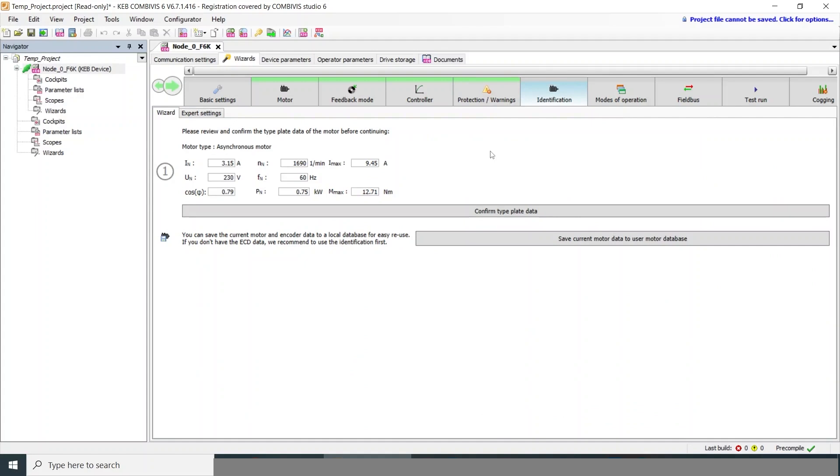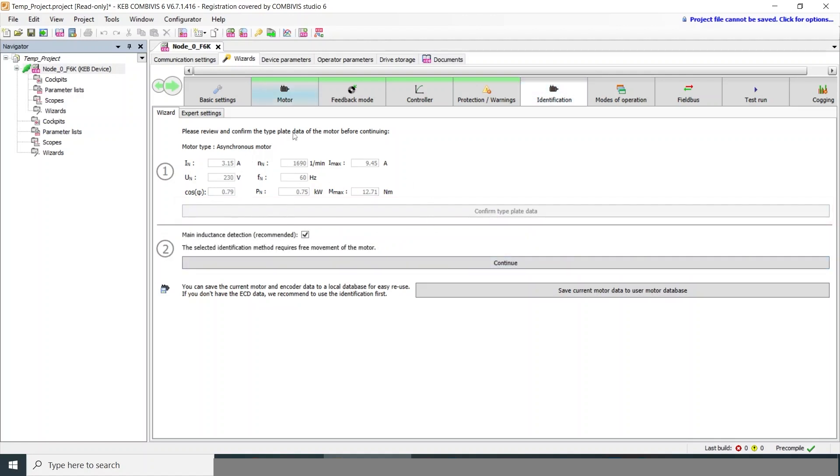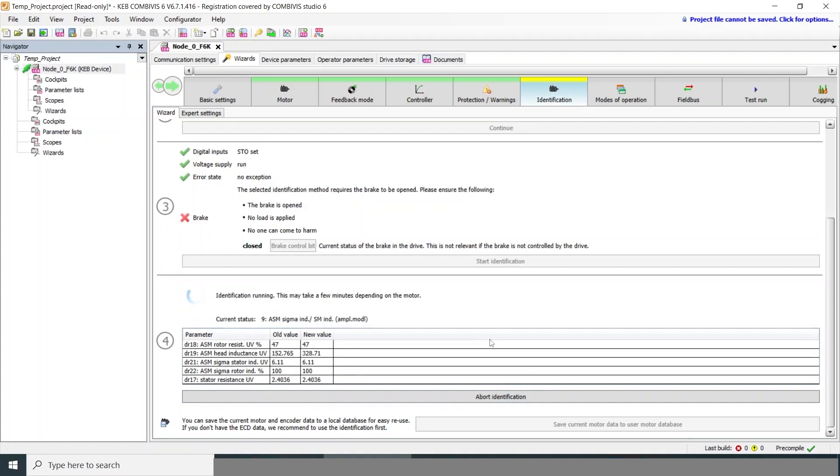The next step is motor identification, which is required if you're doing sensorless control. This shows the same motor data entered in the previous tab. The main inductance test means the motor will spin during this operation, moving to 65 percent of rated speed. If necessary, you can skip the inductance detection — it will be static but less accurate. You'll need to set the STO, then you can start identification. This typically takes a minute or two, and you can expect to hear high-pitched frequency noises from the motor as it pushes current at various frequencies to measure resistance, inductance, and so on. This allows the drive to create an electronic equivalent of the motor within its programming.